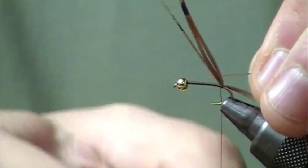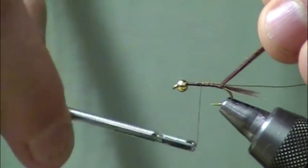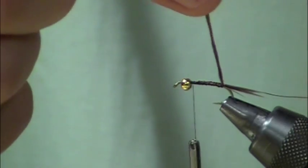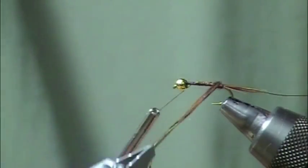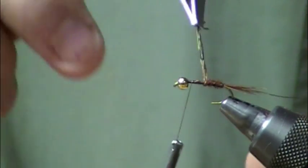Next I'm going to take some brassy-sized copper wire and lay that down the entire shank. The wire serves a couple of functions: it reinforces a relatively fragile feather material, and it adds segmentation, which I think helps trigger responses from the fish. I'll take my hackle clips, secure all of those pheasant tail feathers, and then wrap that up the hook shank to about the halfway — maybe just a little bit past the halfway mark.